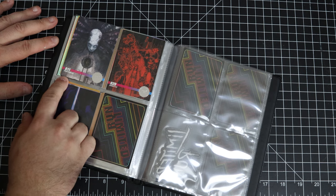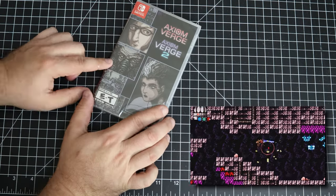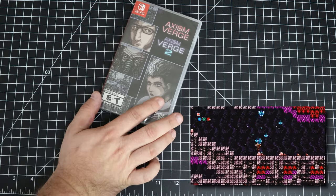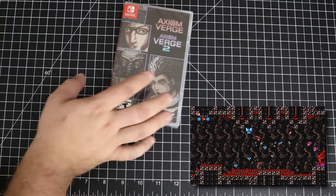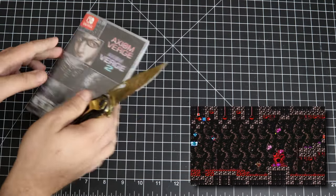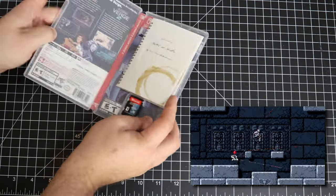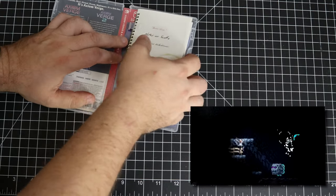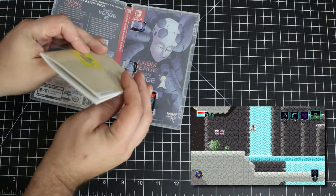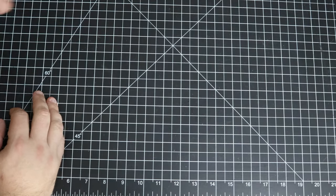This is Axiom Verge 1 and 2. I saw this and I know they were both really good games. The Axiom Verge double pack was $49.99 — I knew they were both good games so I went ahead and bought it. Opening it up, we do have a manual, and we also have a reversible cover. It's a pretty thick manual.